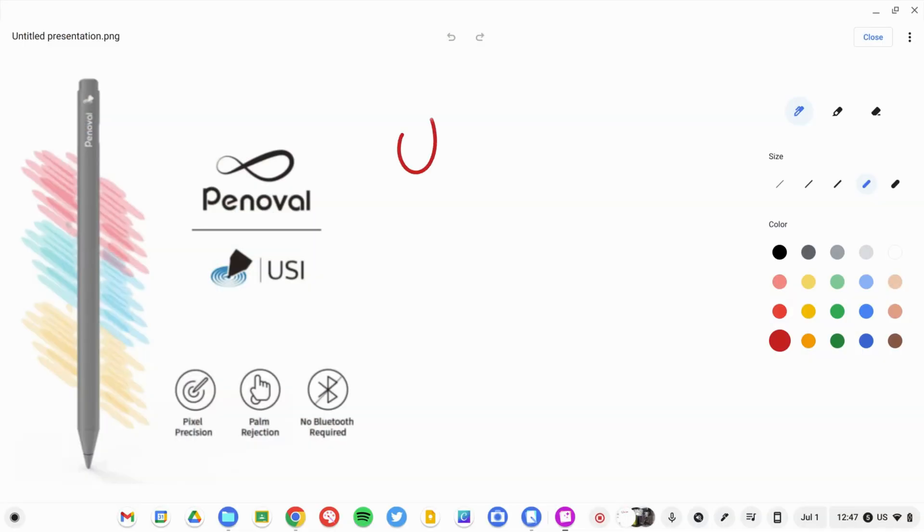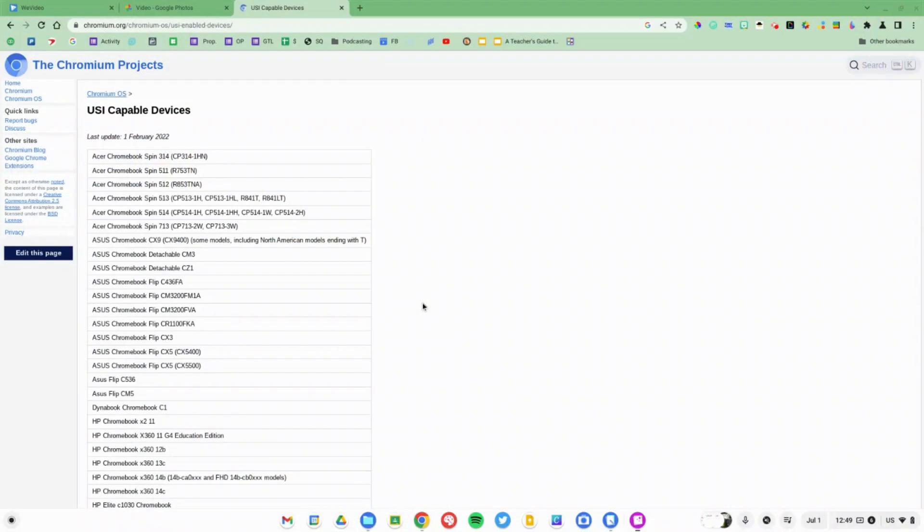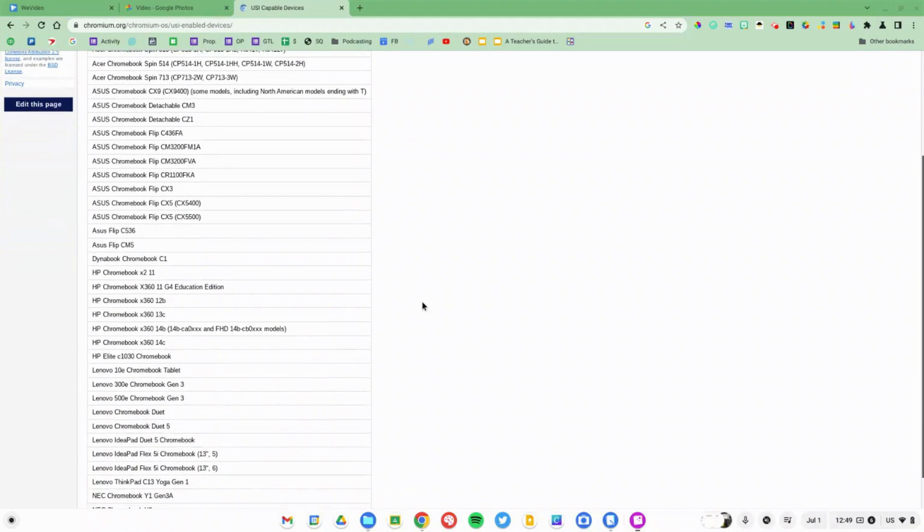I've been using digital pens for a long time and I love USI pens. USI stands for Universal Stylus Initiative. Any USI pen will work with any USI compatible device, and if you use a Chromebook, there's a really good chance your Chromebook is USI compatible. Pretty much any newer touchscreen Chromebook will work with USI pens.